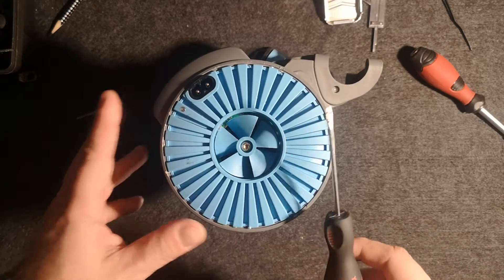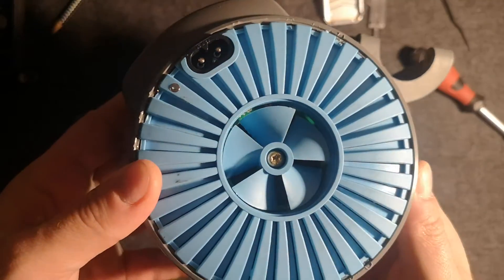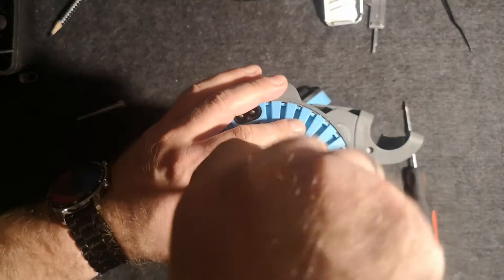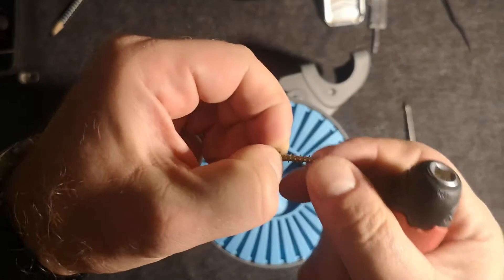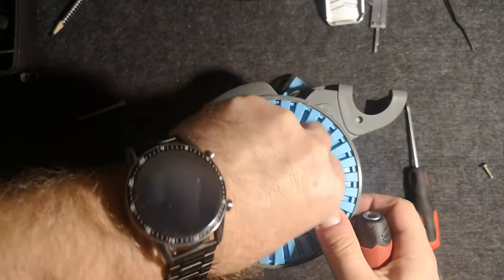Oh my goodness, and it's flying away! This is the hidden screw, which is also a T15. We use it to remove the fan which cools the device. And here is the screw.